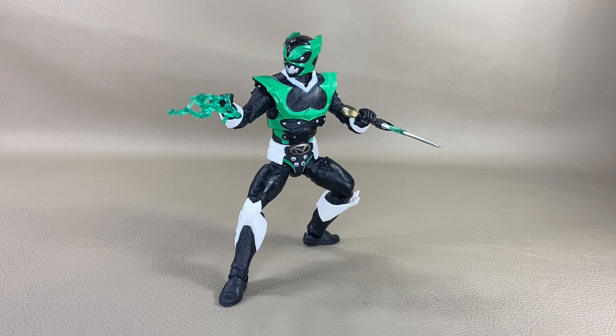Here he is — Psycho Green Ranger out of the box and out of the packaging, getting ready to drain some energy from a Power Ranger onto your screen. This is a Hasbro Pulse exclusive, and it's a very interesting take on this figure. We're getting ready to figure out if he's worth the price tag.